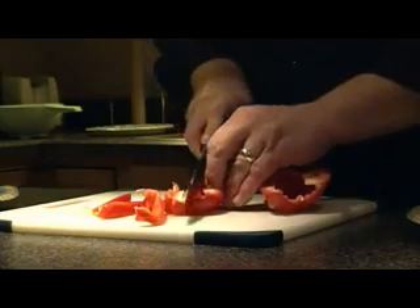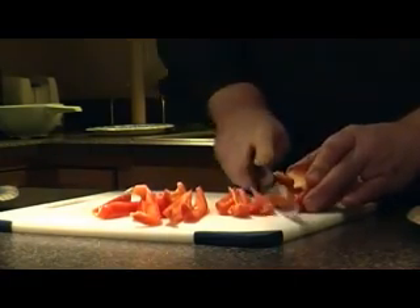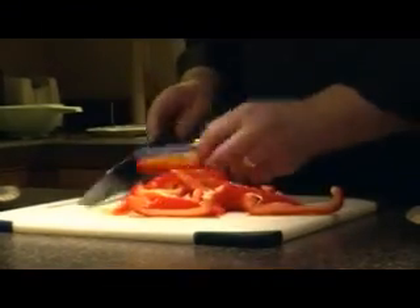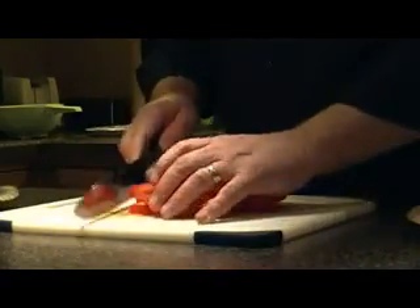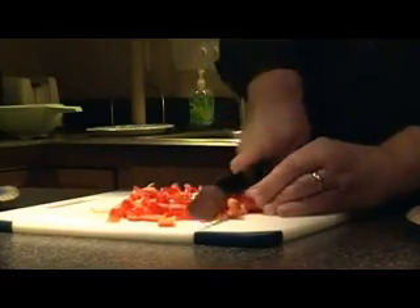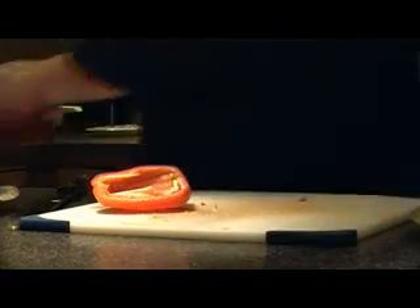If you like big chunks of stuff it's going to take a little longer. If you like stuff that's a little bit finer — which I do — it'll take a little bit less time. You want to get rid of the white part inside the pepper; that's just not going to taste as good as it can. I like to use two peppers for this recipe; if you have a bigger pepper you can use just one.